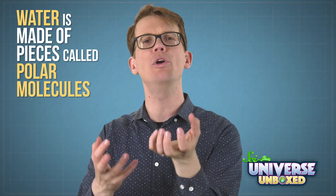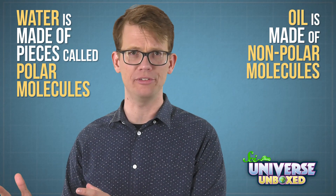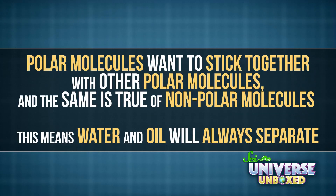That's not because I did the experiment wrong — it's because oil and water have different chemical properties. Water is made of pieces called polar molecules, and oil is made of nonpolar molecules. Despite the name, this doesn't have anything to do with temperature or polar bears. Whether a molecule is polar or nonpolar depends on its shape. Polar molecules want to stick together with other polar molecules, and the same is true of nonpolar molecules. This means water and oil will always separate. Thanks for watching.